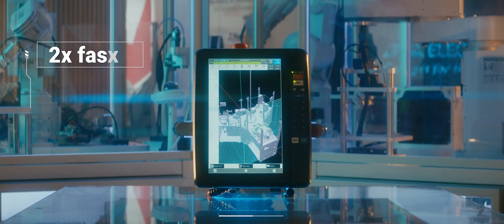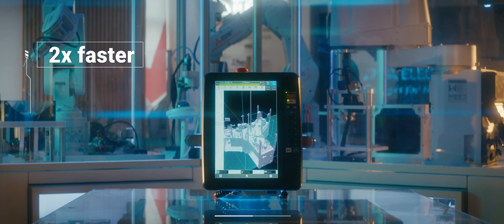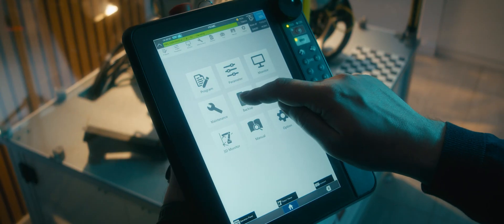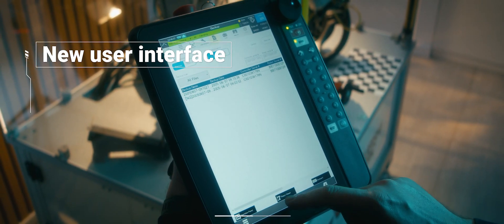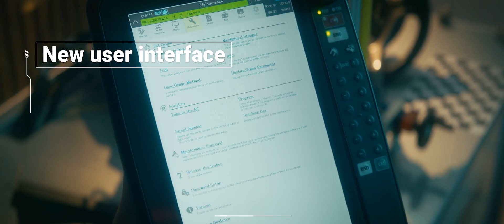Not only is it bigger, but it's also two times faster than its predecessor, ensuring efficiency in every task. With its new operating system and user interface, navigating through tasks is now smoother than ever.